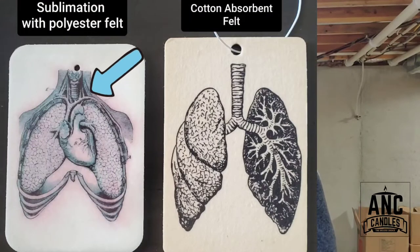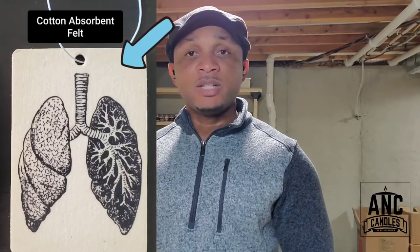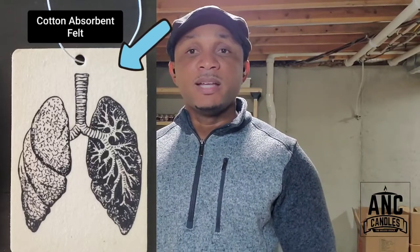People have asked me: do I brush on them, do I spray on them, do I soak them in the fragrance oil? You could do a lot of this, but you have to be careful. For example, with polyester — if you soak a polyester it might take forever to dry and it might smear the ink, causing it to run off your design. Cotton tends to dry faster and absorbs the oil quicker, so there's less smearing of ink on your cardstock.